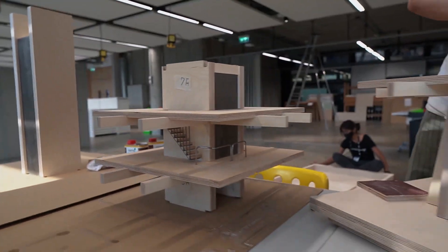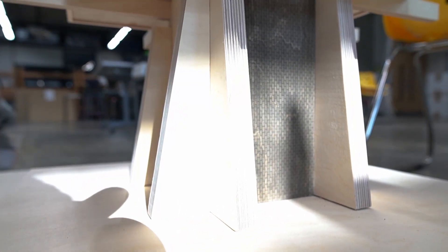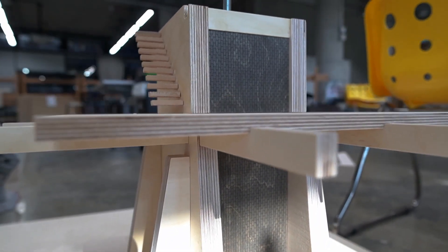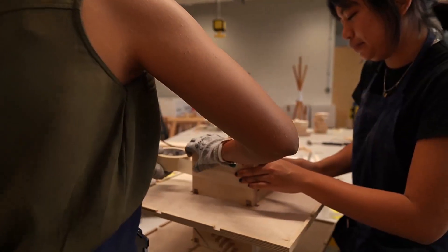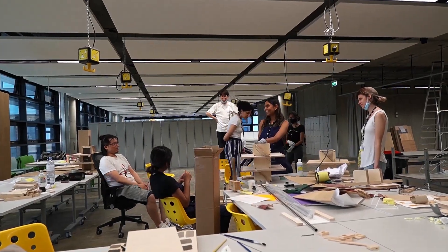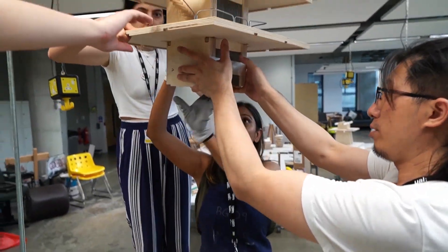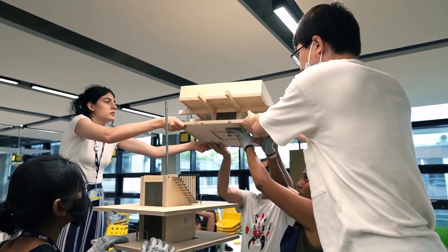The difference between drawing something or thinking something and actually constructing it and putting it together is that translation from idea to some sort of reality. This live project has all those stages in it — from original drawings, translating to software, laser cutting, CNC, working out details, and construction details — it's all been part of that.